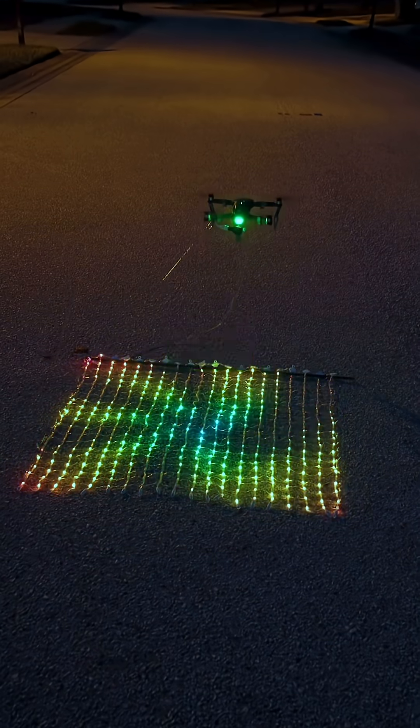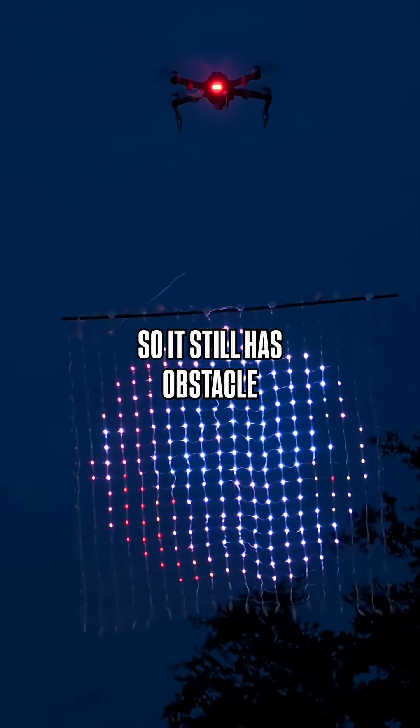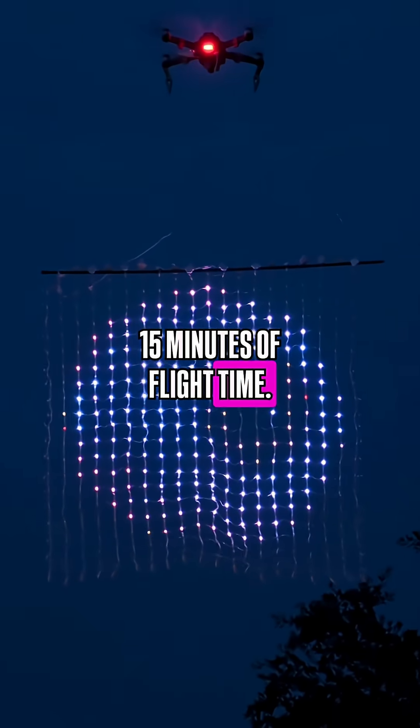For our pre-flight check, we make sure to lay the LED netting away from the drone. We made sure not to obstruct any of the sensors on the bottom of the drone so it still has obstacle avoidance. Because the drone battery is powering the NeoPixel LED matrix, we get about 15 minutes of flight time.